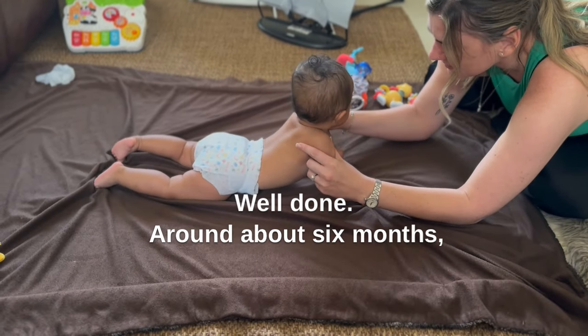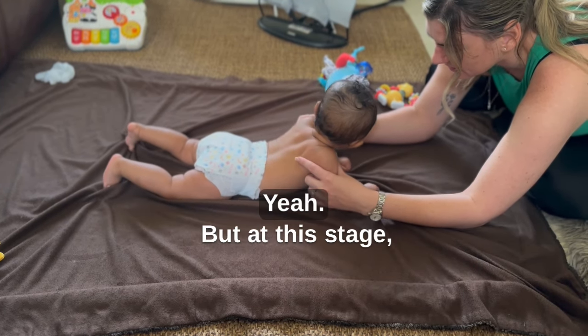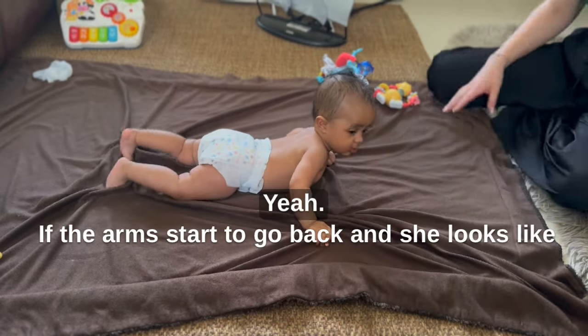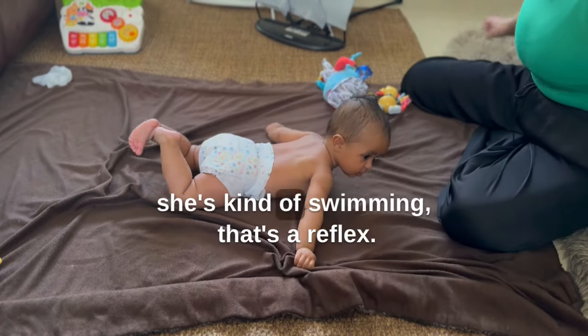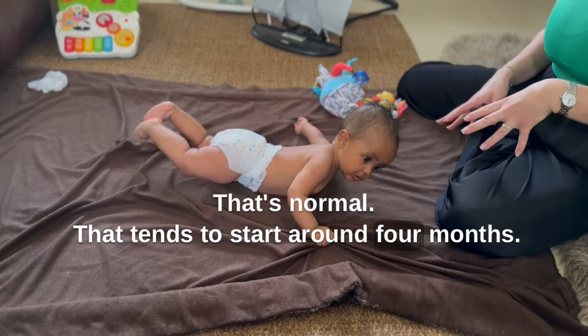Around about six months you'll start to see that in tummy time they push up through straight arms. But at this stage for now, this is perfect. If the arms start to go back and she looks like she's kind of swimming, that's a reflex — that's normal. That tends to start around four months.